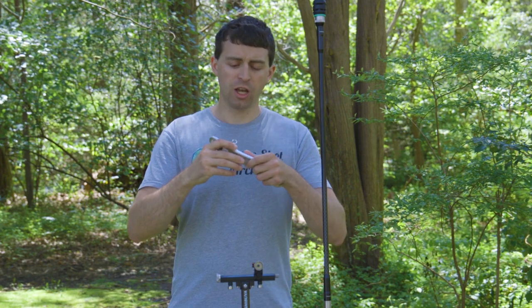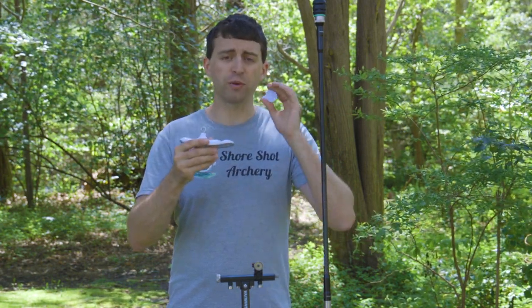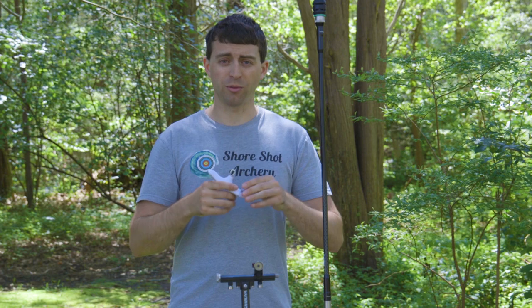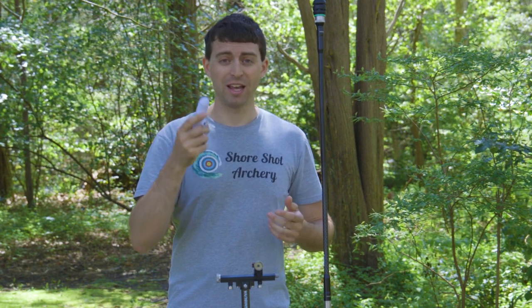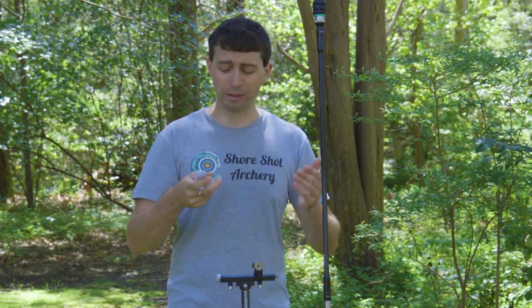So right off the bat, when you break it out of the package, the first thing you got to do is open up your battery compartment and you just have to remove a very thin piece of plastic that keeps the battery from contacting the rest of this device and powering it. Some people have run into issues with their bow scale not being powered on, and that's because they usually fail to remove the plastic piece that's between the battery and the contacts.